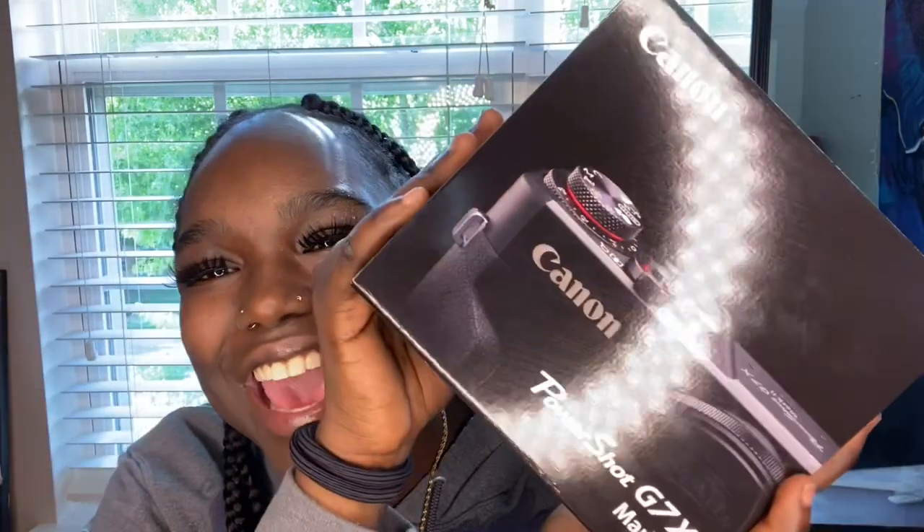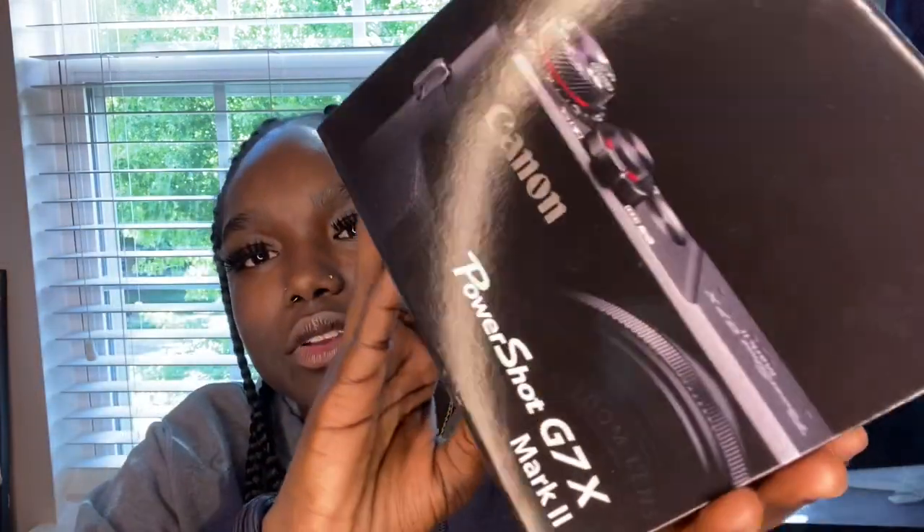Hey bestie, come on, rock with y'all — it's Bestie and I'm back with another video. So today's video, as you can tell by the title, I finally got me a camera! I'm out of breath — I literally ran downstairs as soon as the doorbell rang. So today we're gonna do a little quick unboxing video. This is what the box looks like when you first get it; it was in a way bigger box but I don't feel like going through all that right now.